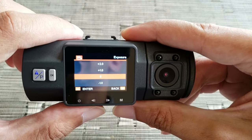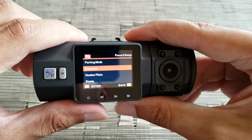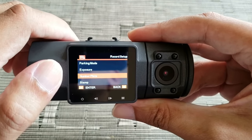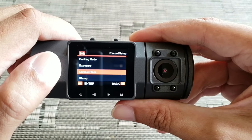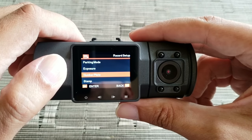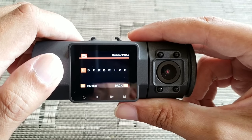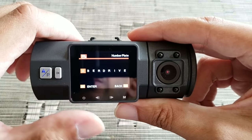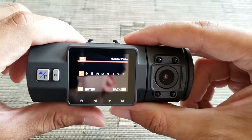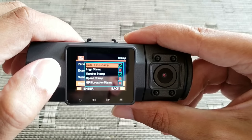Then we have Exposure — I have it set to zero, which is the default. Then you have Number Plate, which is a good feature for when you have a fleet of vehicles and you're saving videos from different vehicles. It basically puts a stamp right next to the timestamp at the bottom of the video. I put it as 'Uber Drive' — it's going to show up right next to the time and date stamp.